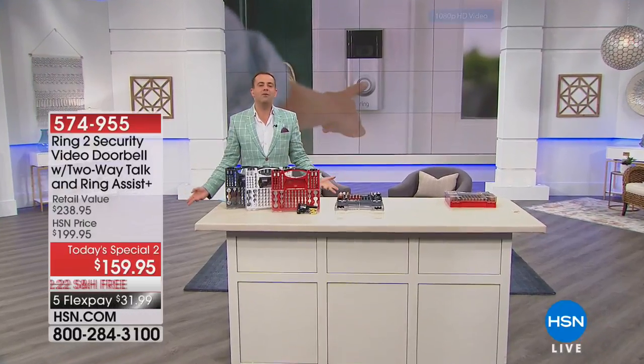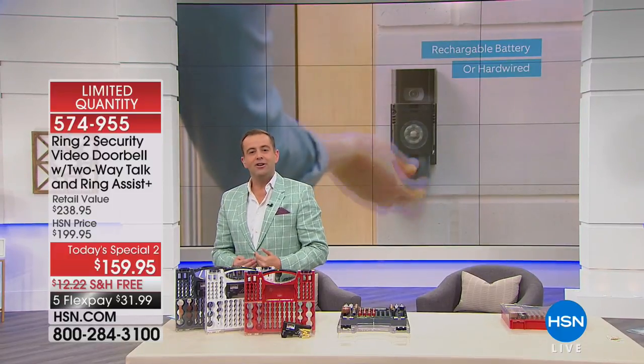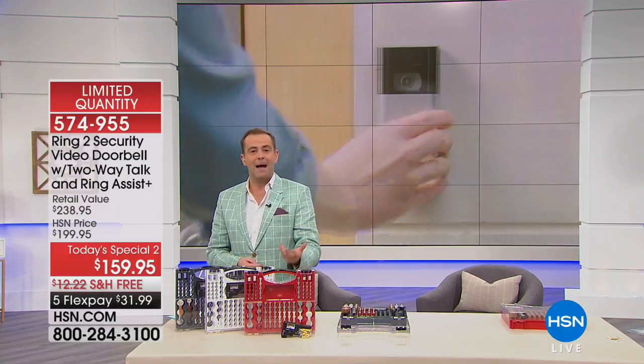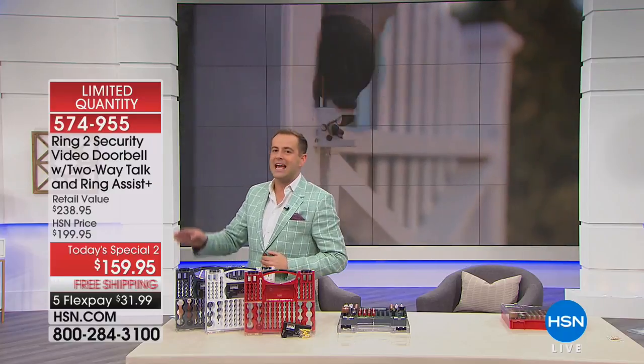Thank you, Adam. Rebecca Ward — aka the ice queen herself — enjoy your ice maker; it is a fabulous machine. It just turned 8 p.m. here on the East Coast. Good evening and welcome to Monday Night. We are 10 minutes away from Ring. How many of my fellow Monday Night Show family members have a Ring Video Doorbell? It's one of the most popular gadgets you can buy today — it feels like you're always home.